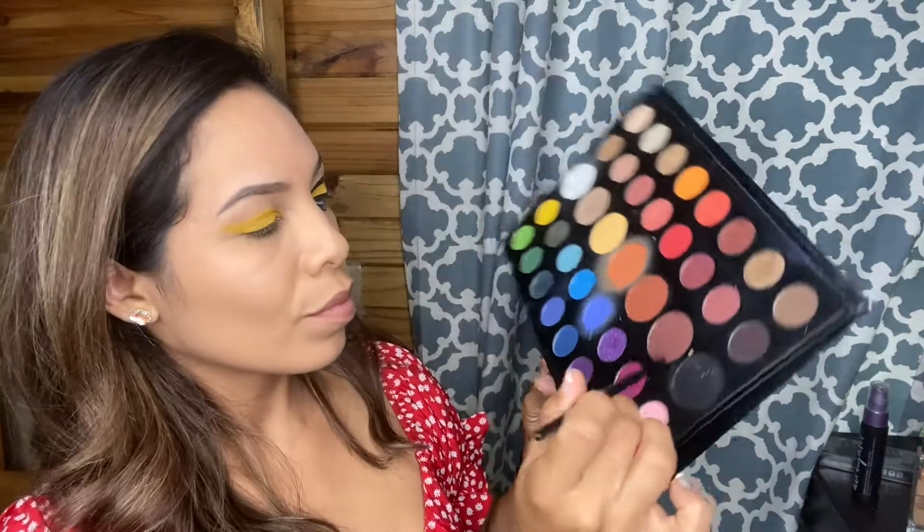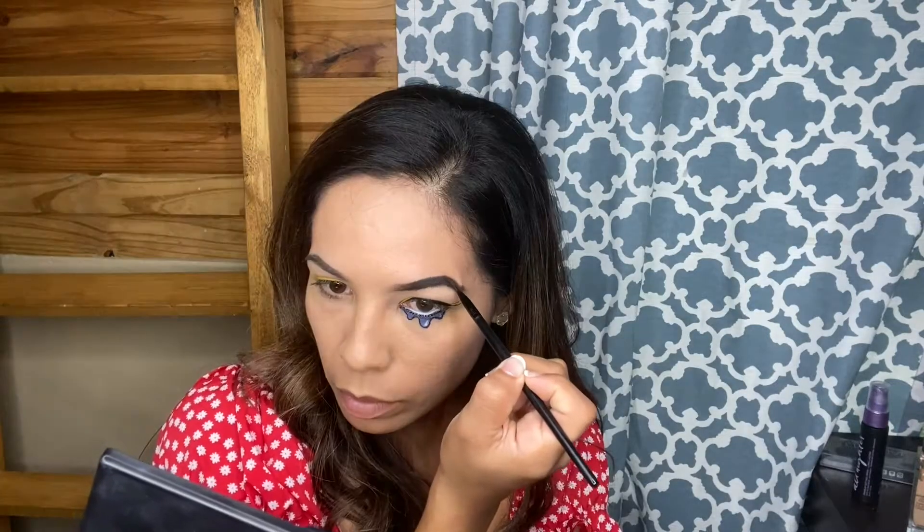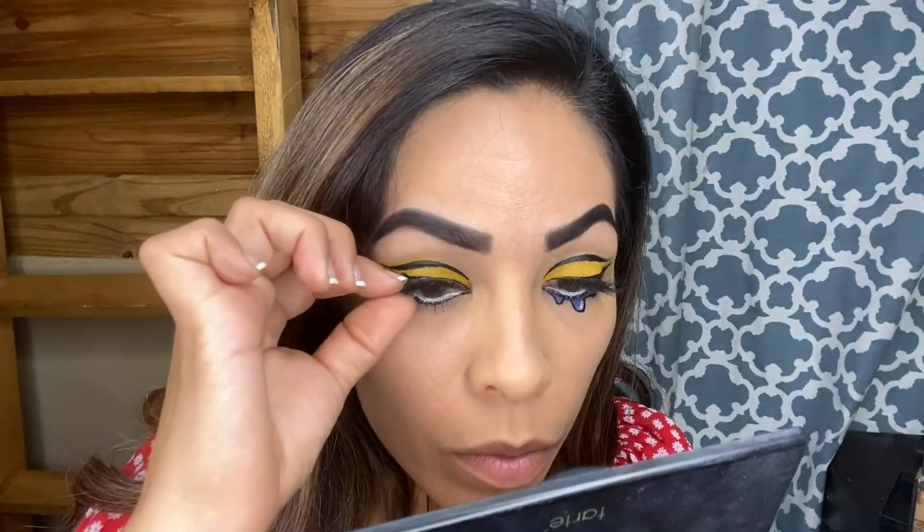Taking this black eyeshadow from the James Charles palette, I'm going to fill in my eyebrows. Eyebrows for this comic book look are going to be very fierce, very prominent. I'm going to add some lashes because you can't complete a look without lashes. Lashes just elevate your look so much more.